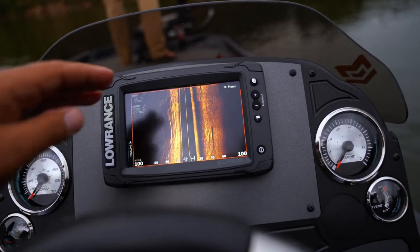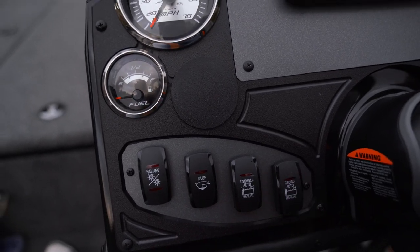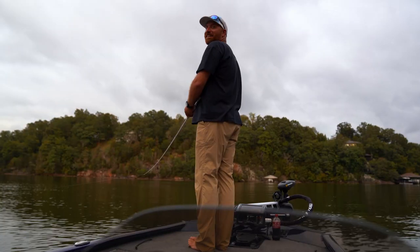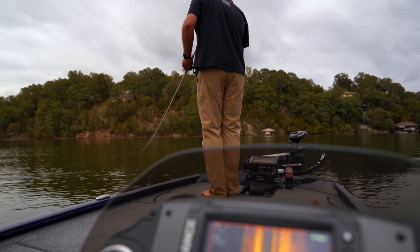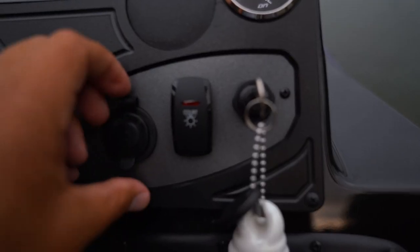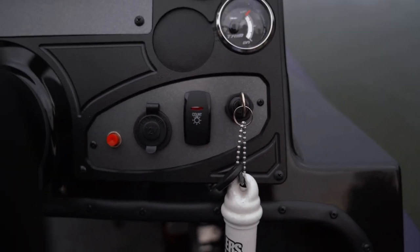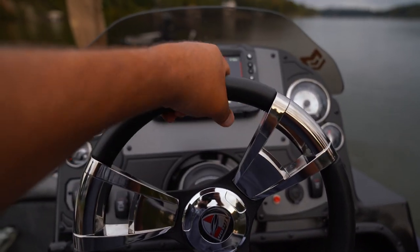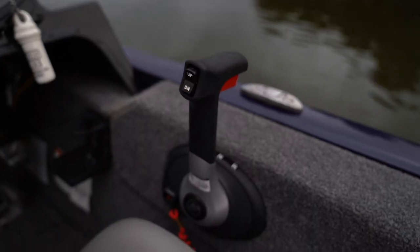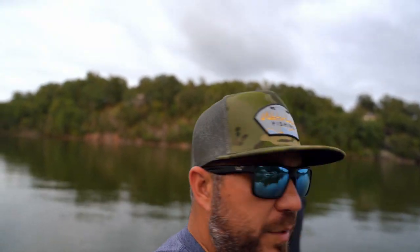Here's the console — it's got the Lowrance Elite 7. Really nice-looking console. Your lights, bilge, live well circulator, mph gas gauge, speedometer — though speedometers never work on a bass boat. RPMs, trim right there, a 12-volt for cell phone chargers. That's the horn — sounds like a game warden, scared me. Badass steering wheel with tilt on it. Throttle control and he's got a hot foot — that's pretty much the end of the tour.